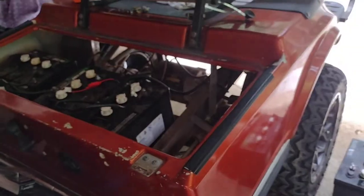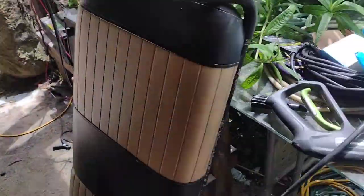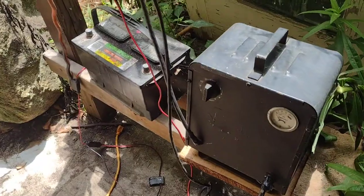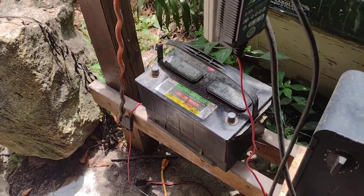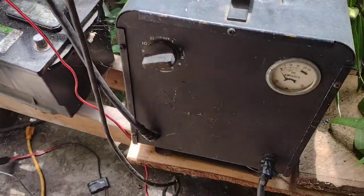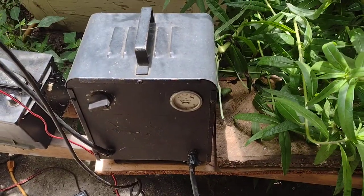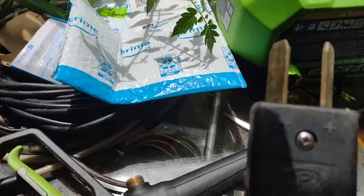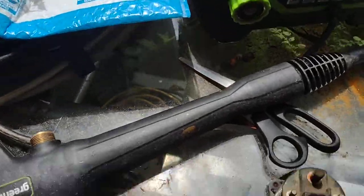I could have gotten the 36 volts from the battery, but that would have required using jumper cables and stuff. Look how easy this is — I tried a 12-volt battery but it didn't quite click. This thing is a toaster, delivering about 36 volts. That's my charger.